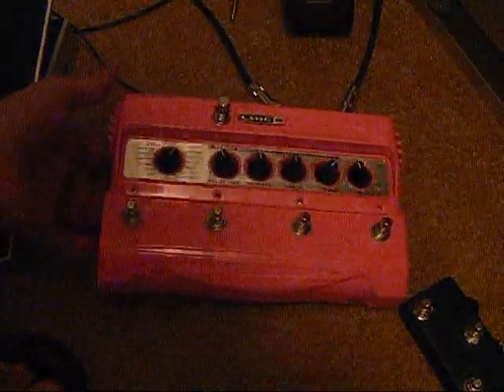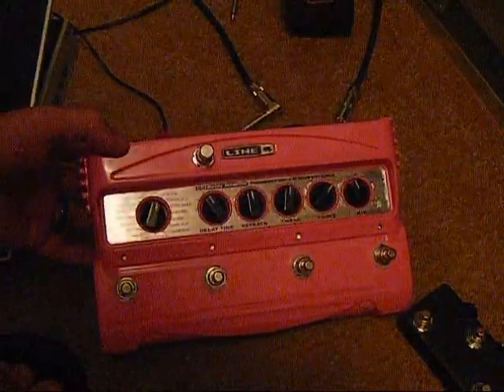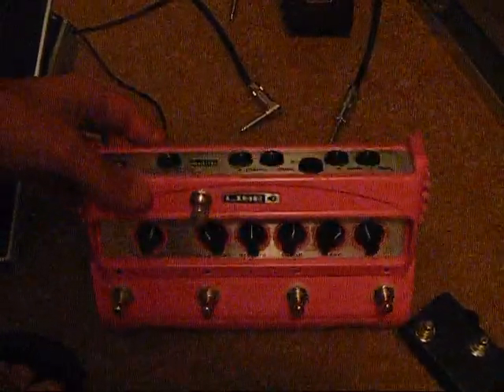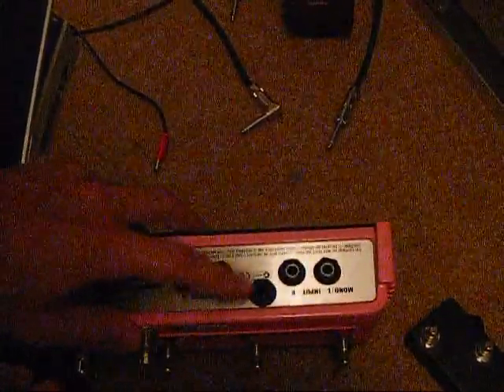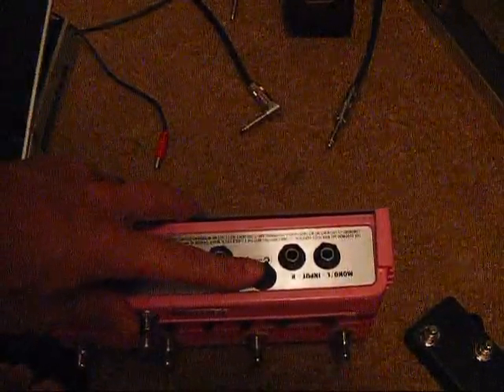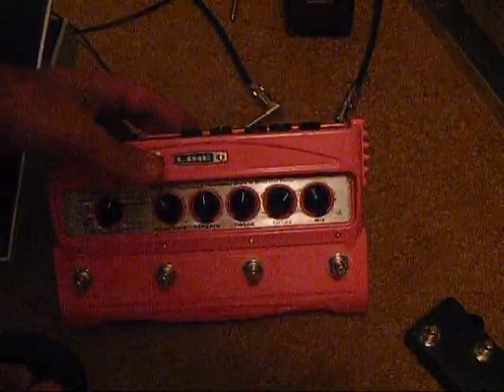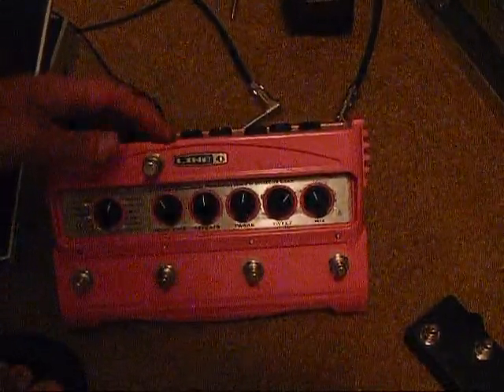Hi, this is Dan Burgess with This One's Mine Effects, and I'm going to highlight for you guys a couple mods that I've done for the DL4. As you can see, I've added in an external jack here, which is a tap tempo. I've also added in an expression pedal, which is a fixed expression pedal up top.